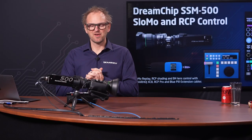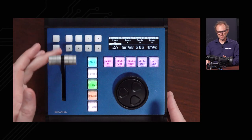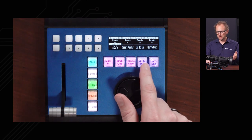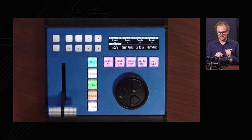Now it's time to look at replay control on the SSM500. This is the XC8 — Skyhoy's replay control surface. It has a T-bar for speed control, a jog shuttle wheel, and buttons for mark in and mark out, reset marks, and go to frames. We can stop, play, pause, and also activate the T-bar.